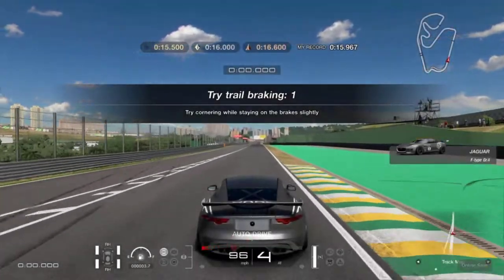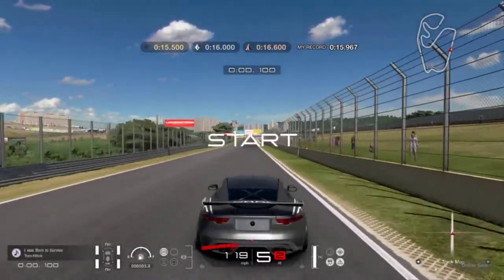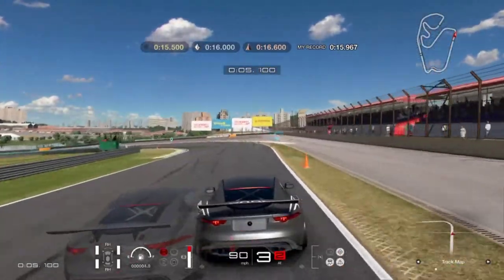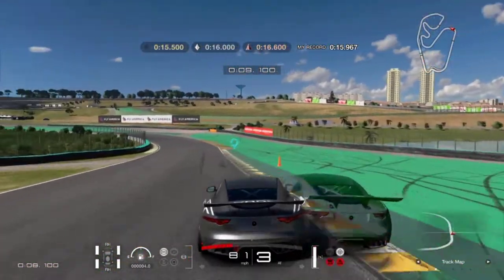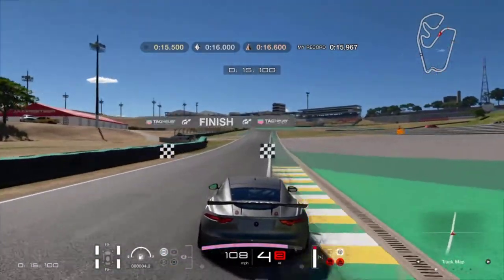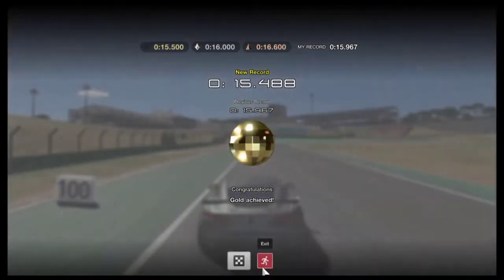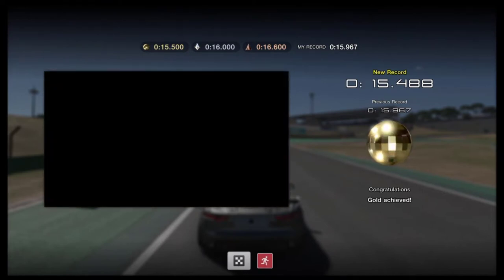Getting back to our main lesson for today, this mostly focuses on braking while turning a corner. It's a little tricky because if you turn while braking, the most common mistake I made was accelerating at the same time as braking, which caused the car to spin and lose grip, and it caused massive oversteer.